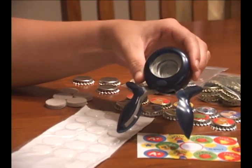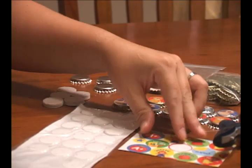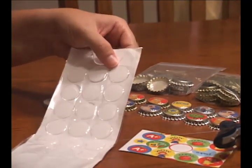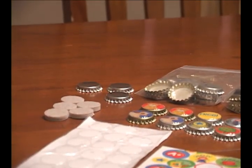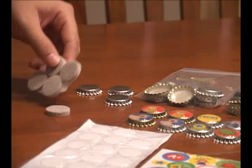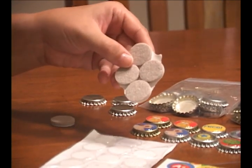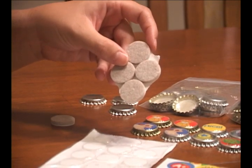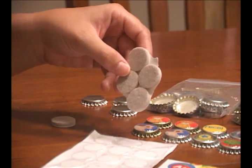You can punch out the images using a 1 inch hole punch. You're also going to need the epoxy dome stickers, and then depending on what you do with the finished bottle cap, you may also want to use these felt adhesive furniture pads that are 1 inch round circles. I'll show you what to do with those once we finish the bottle cap.